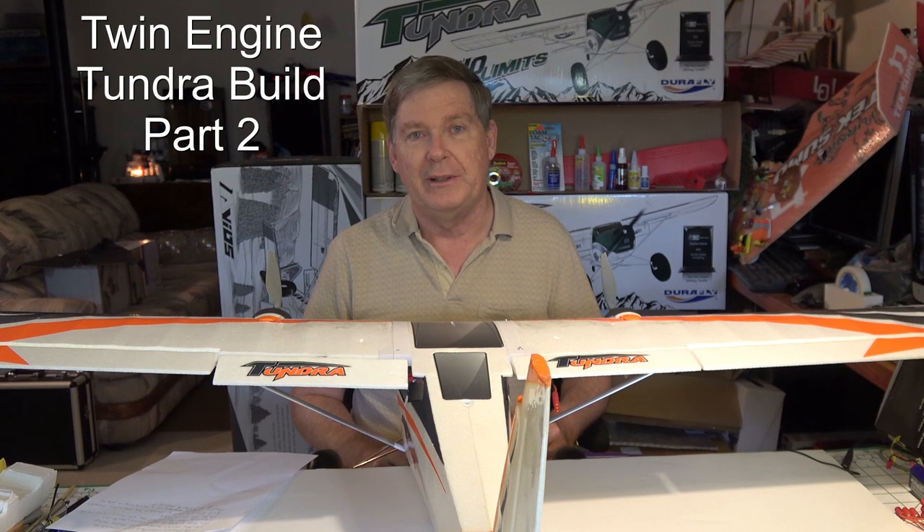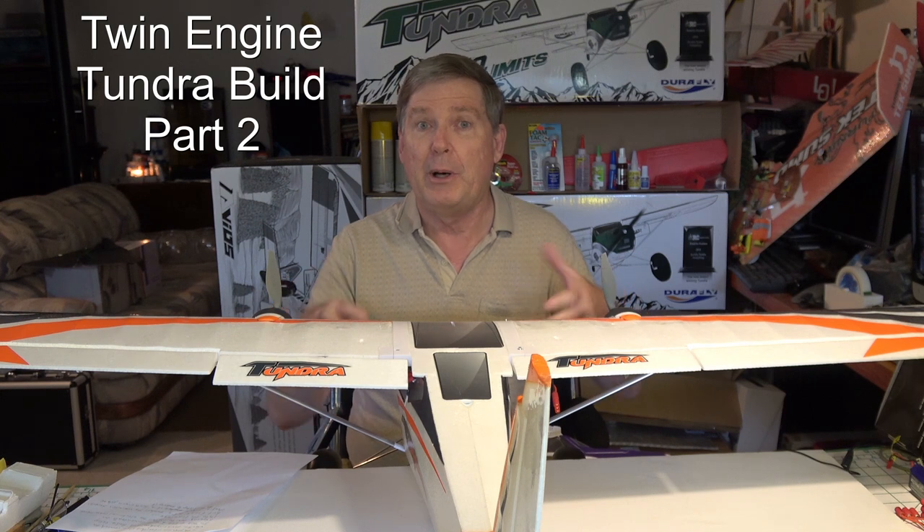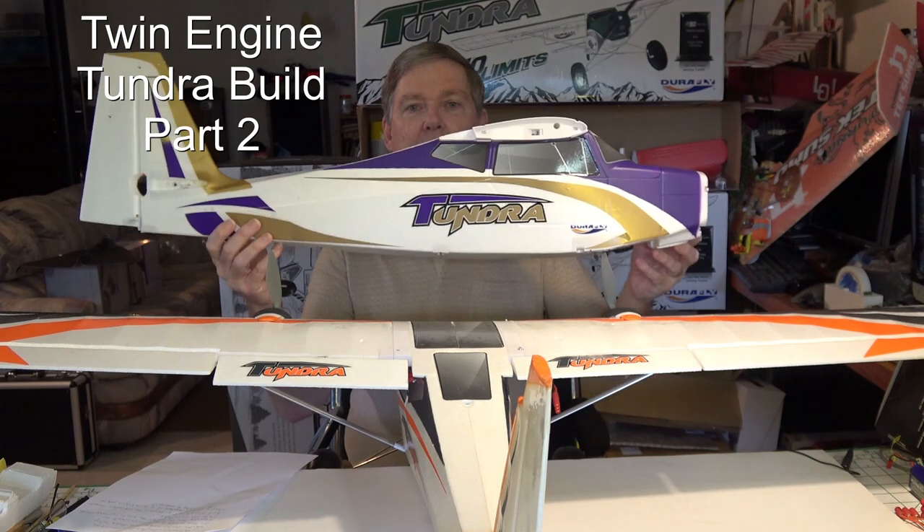Hello, this is Dave from ERC, and this is part two of the Twin Engine Tundra build. In the last video, I went over the electrical system, the wiring, and the radio setup on the bench. But in this video, I want to show how to install those electrical components and wiring into the fuselage of a new Tundra Twin.